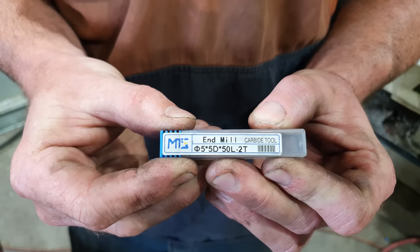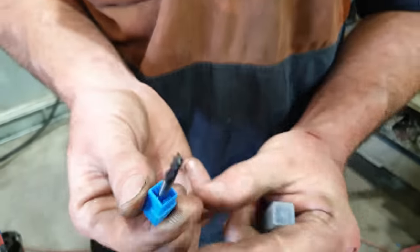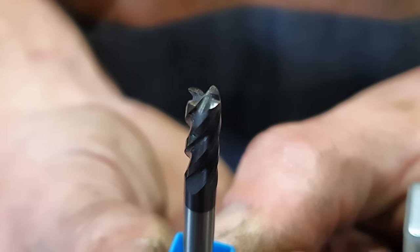We've got our first jaw set up in the milling machine and I've found the center of the first area we are going to drill and tap. I'll be using a 5mm carbide end mill because the carbide will go through the hardened layer very easily.